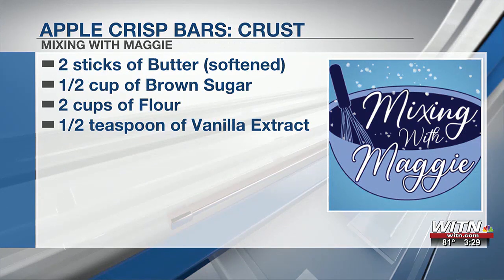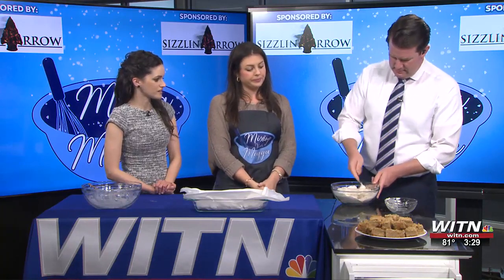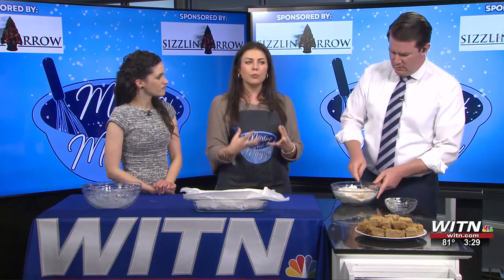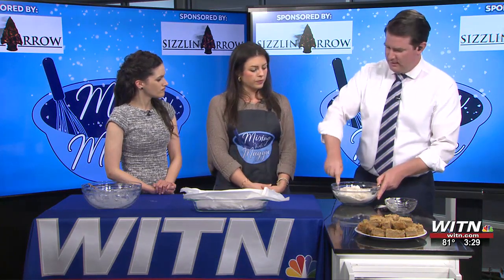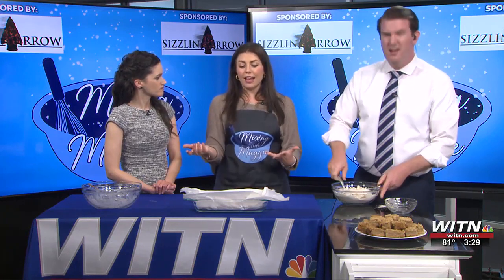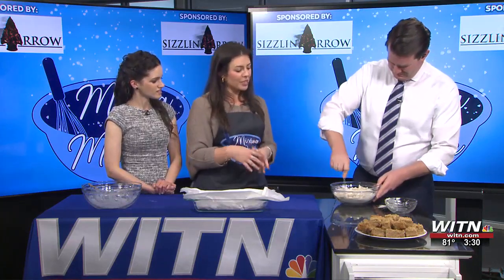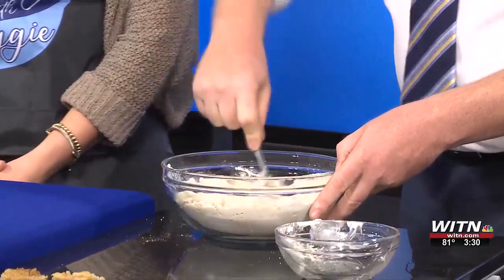Then you bake this at 350 for 45 to 50 minutes so it cooks for a decent amount of time — you've got to get the apples to soften. Start to finish, the final product probably takes about an hour and a half, maybe an hour and 45 minutes depending on how fast you chop the apples. We'll say under two hours — not too fast, but not an all-day thing like cooking a roast.